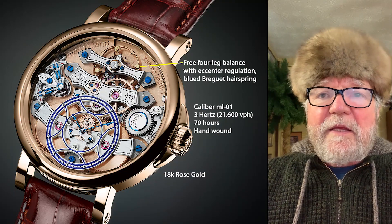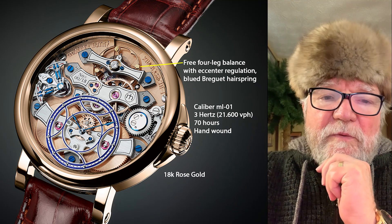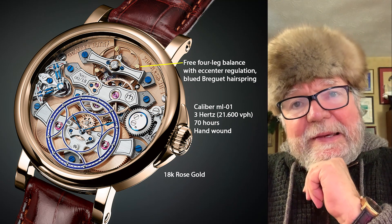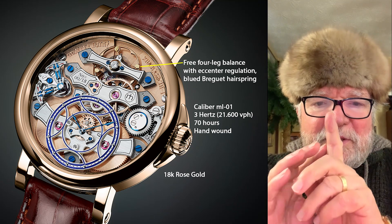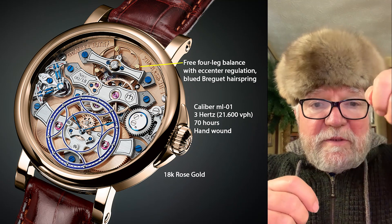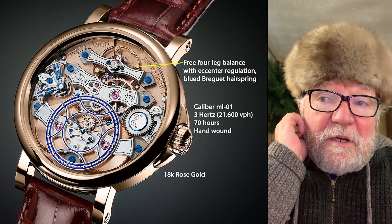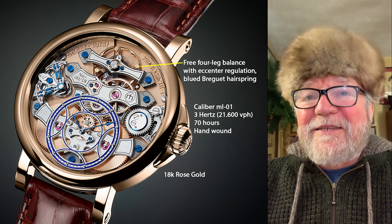Looking closer at the movement, up at the top you have what's called a free four-leg balance with an accented regulation and a blued Breguet hairspring. The four legs are like the spokes on the balance wheel, and at the tip of each one is where you have your balance weights — that's how it's adjusted. The caliber is called ML-01, or Marco Lang-01, running at 3 Hz with a 70-hour power reserve.